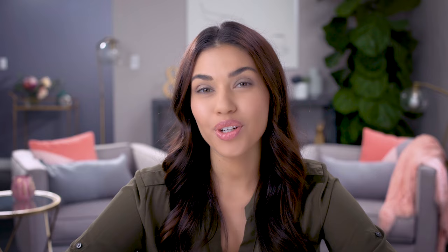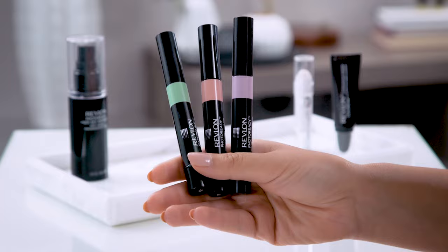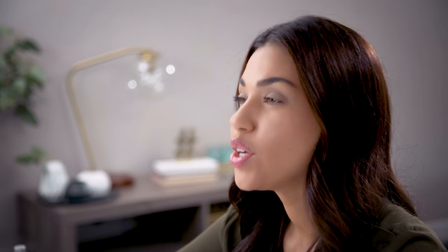Products like primers, color correctors and exfoliators are key to creating a flawless complexion to make sure your makeup goes on smoothly and lasts as long as possible. For today's tutorial I'll be showing you how to use some great new products like Revlon's new Photo Ready Prep Set Refresh Mist, the Revlon Colorstay Shadow Primer, the Revlon Photo Ready Color Correcting Pens, and the Revlon Kiss Exfoliating Balm. These are truly the unsung heroes of makeup.